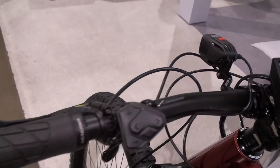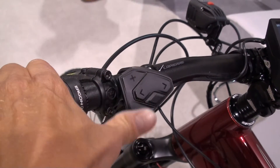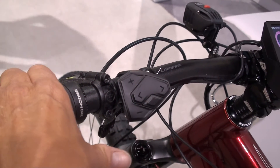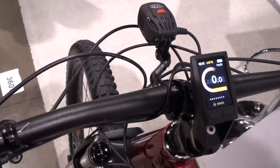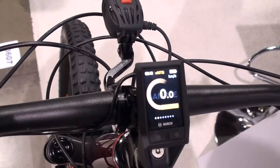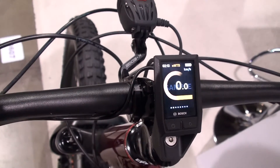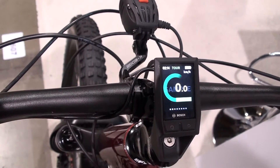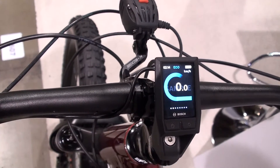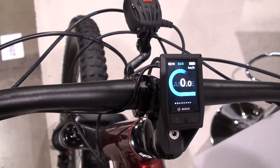I'm now using the remote, using the plus and minus buttons to toggle between the assistance levels. Going down, you can see how nicely the color changes — I'm now in the so-called eMTB mode. Going further down, the color changes again: green stands for tour mode, and then we have eco in blue, showing this is the lowest assistance.